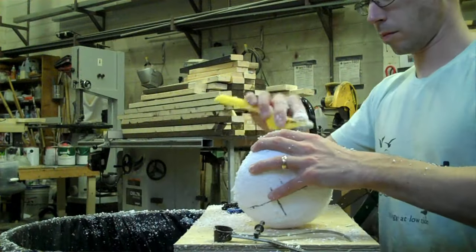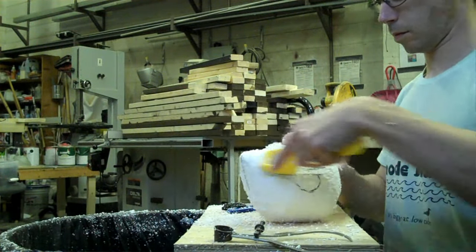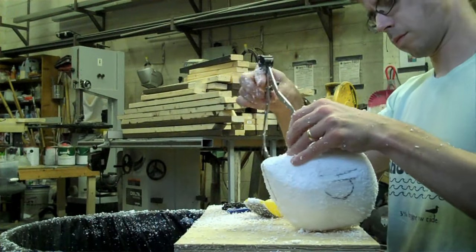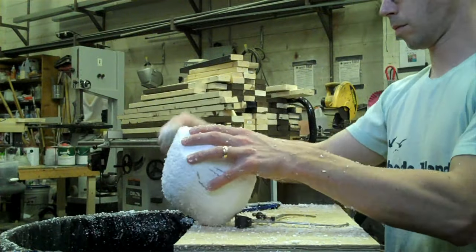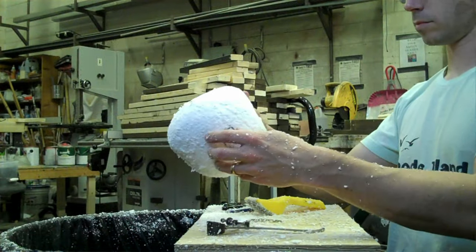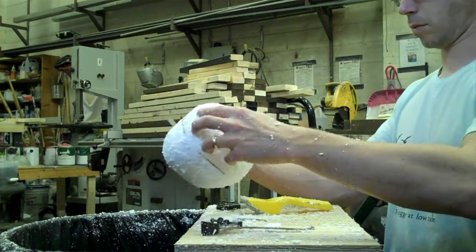Be sure to check your sculpture from all angles and views as you proceed. You can easily create a shape that looks good from one angle but looks flat and unrefined from other viewpoints. You are trying to make the curves as smooth as possible and to keep your sculpture from looking like a block of foam with slightly rounded edges. You can switch back to your knife if you want to remove a large section quickly.